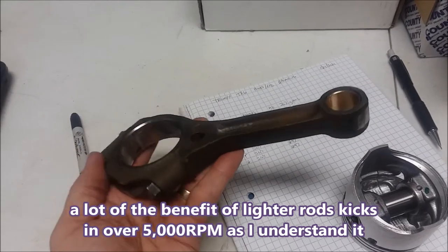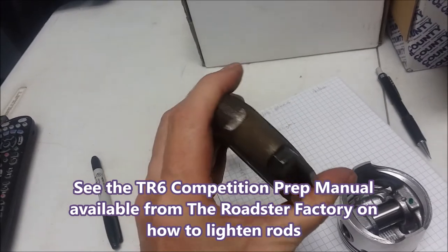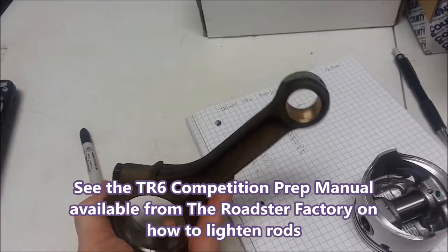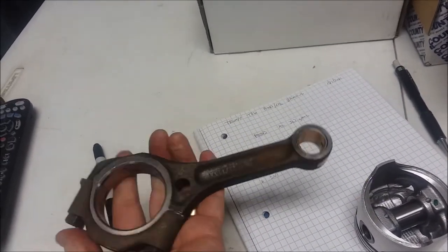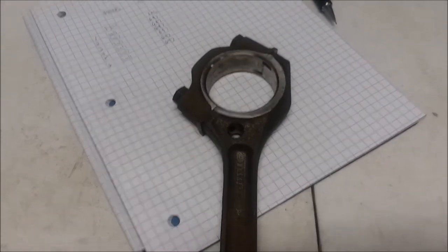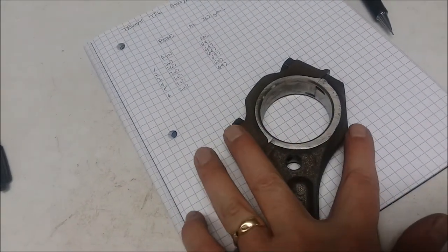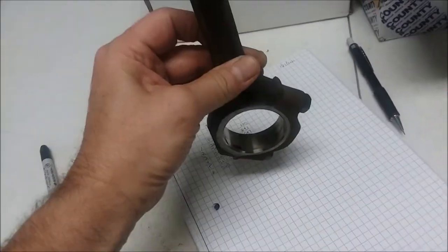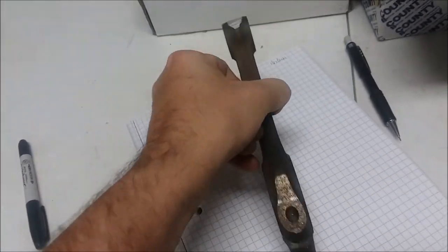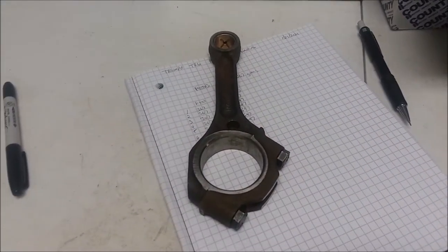I don't plan to rev this engine high anyway, so I'm not sure the Max Speeding rods would be worth the $300. If you're interested, check eBay — there are vendors that run occasional deals where you can get them inexpensively. Also, I understand the Max Speeding rods are wider and will hit the block as the rod travels up, requiring you to grind U-shaped clearance channels into the block, which I didn't want to do.